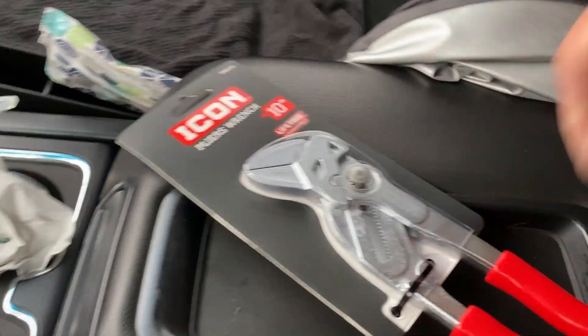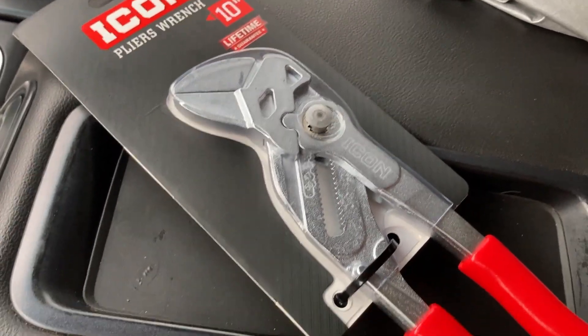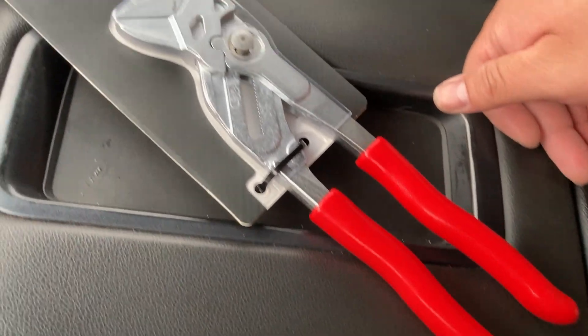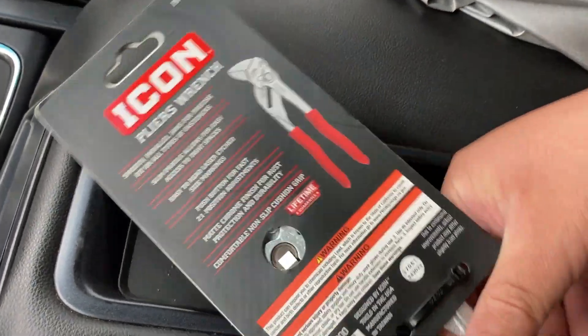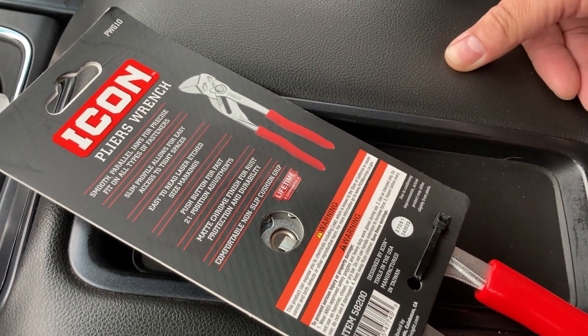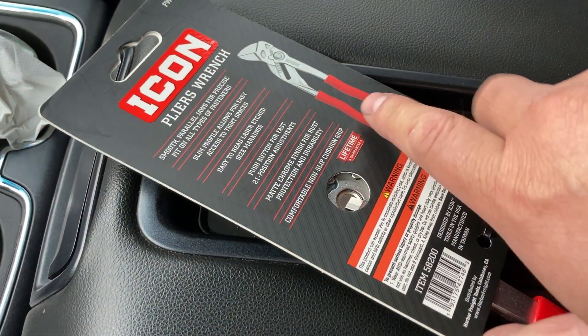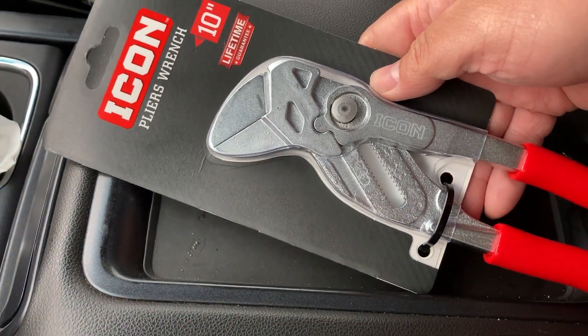I went ahead and scooped up this Icon pliers wrench. This one will be going in my mobile bag — if y'all have seen this one around, you obviously can get the Knipex. But this one's going in the bag, so that's all it's used for.